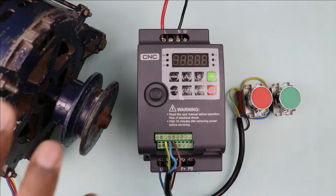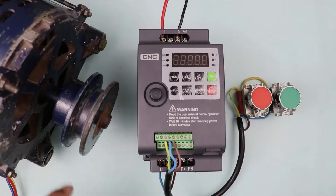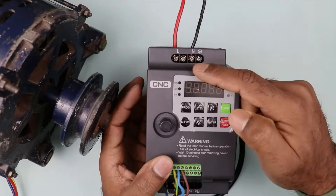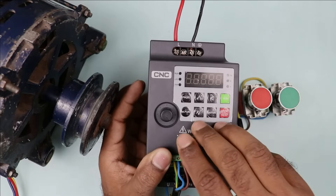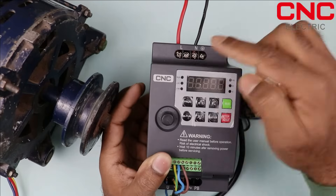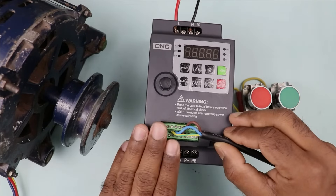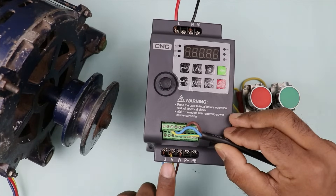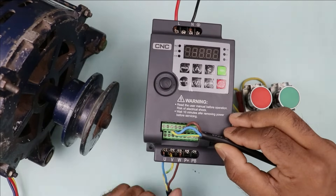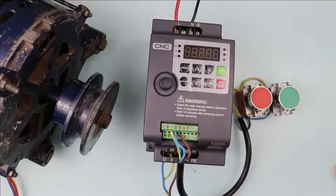This three phase induction motor is turned on and off, and its speed is controlled, using a VFD. You can see in this VFD, two terminals are provided above: L and N. I connected phase supply and neutral supply on these terminals. This VFD made by CNC company converts single phase into three phase, which is why I connected single phase power supply here. If you look into the VFD, you will find U, V, W three terminals. On these three terminals, the power cable of the motor is to be connected — this is my motor cable, so I connected it on these three terminals. Power wiring for any VFD is only this much.